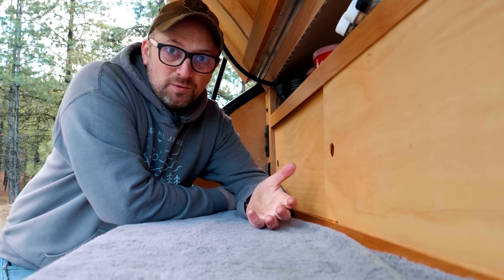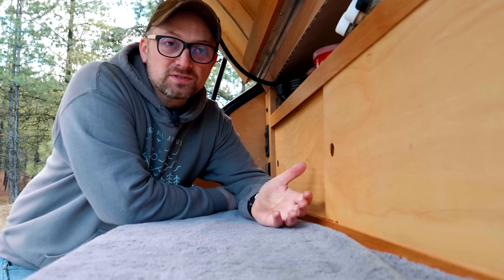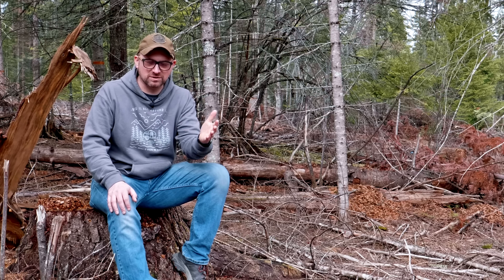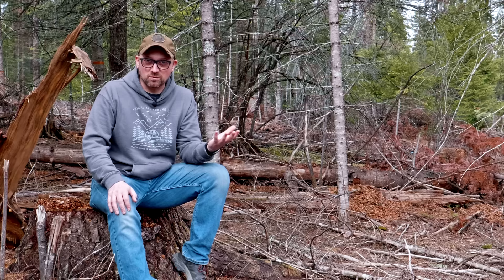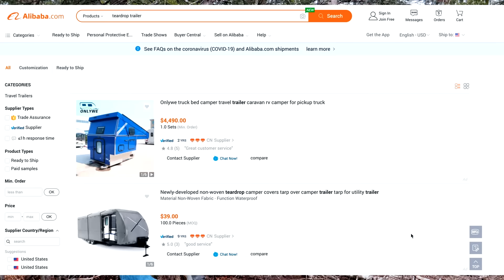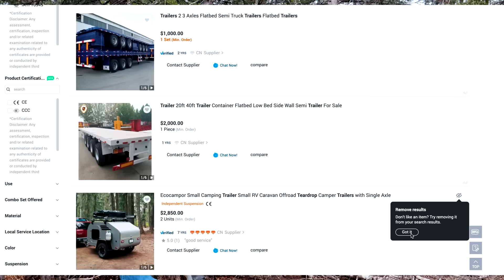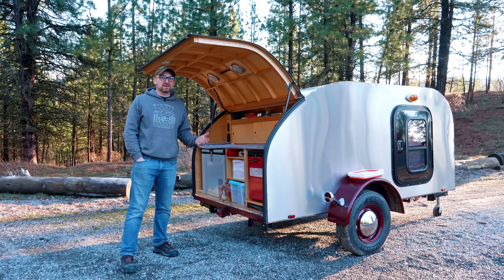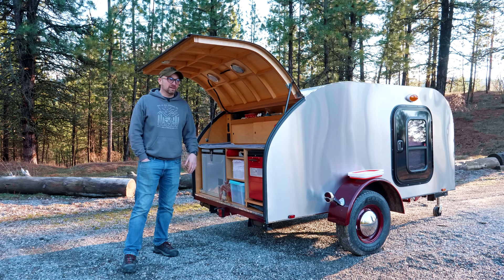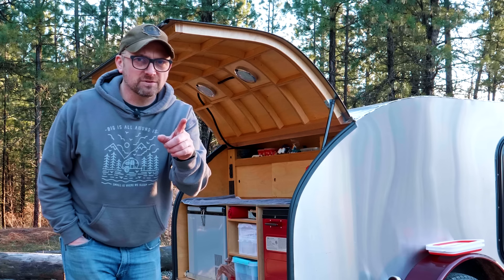In 2019, there was an internal document leaked from a major RV manufacturer in the US showing their RVs were being made to last for only 44 uses — essentially two or three years before they started to break down and fall apart. Now, to be fair, a lot of teardrop companies are high quality manufacturers. But there are some out there that have low quality standards or import trailers with little control over quality. That is not an heirloom. If you build it yourself, you can build something that will last the rest of your life — and who knows, maybe someday your kids will get to fight over it because they love you so much.